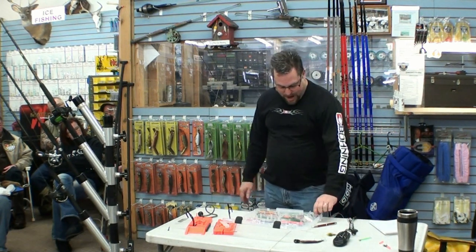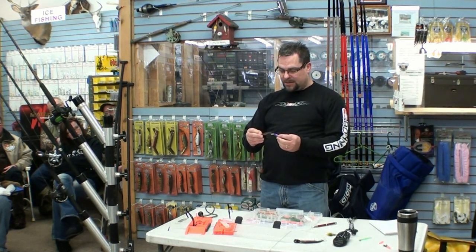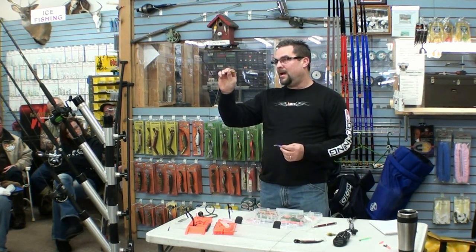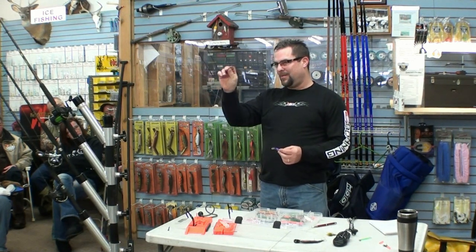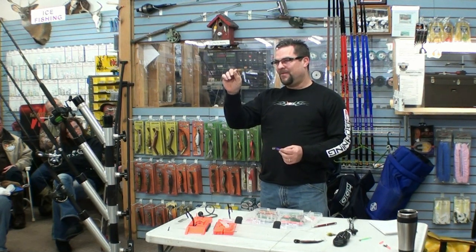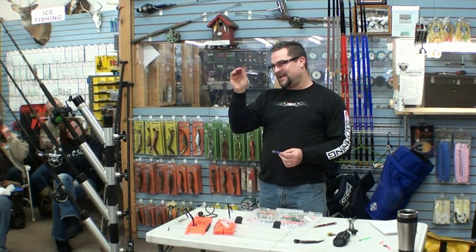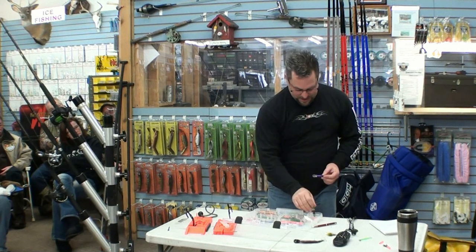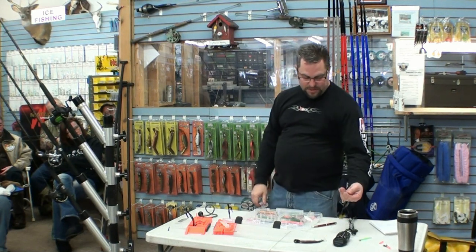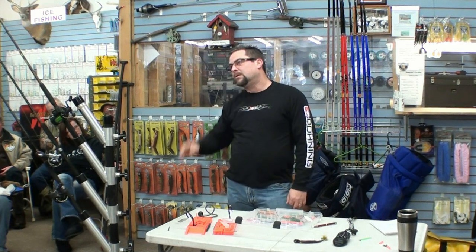You get the little bumblebee streamers and stuff like that. The problem with running these types of small bugs and spoons is they work really well, but the line and the terminal tackle that we use when we're trolling makes these very ineffective, because they're so heavy and the line is 15-20 pound test. These types of lures don't run good with that. By switching over to a smaller leader, that would help that out quite a bit.